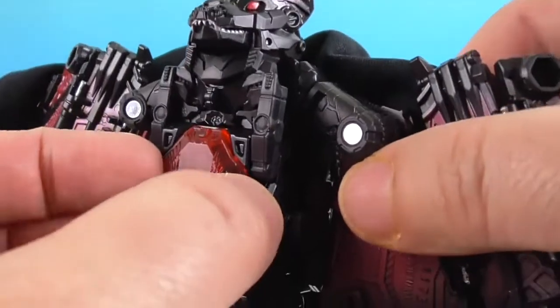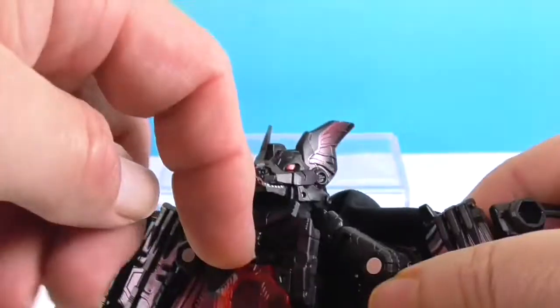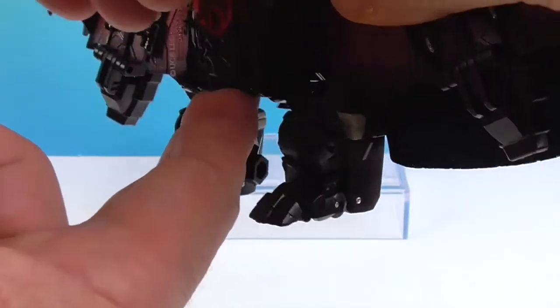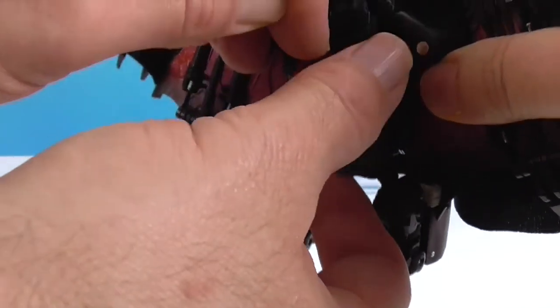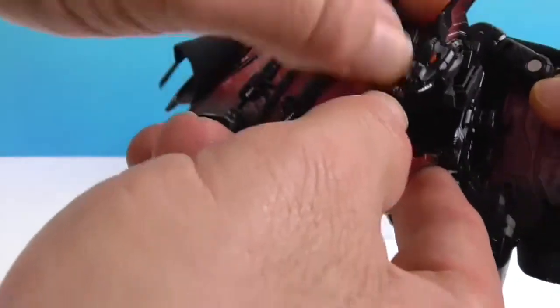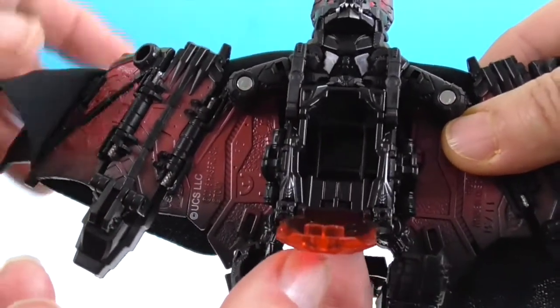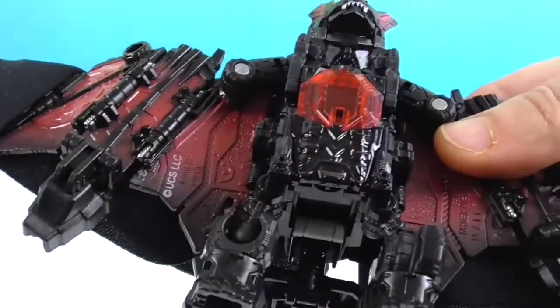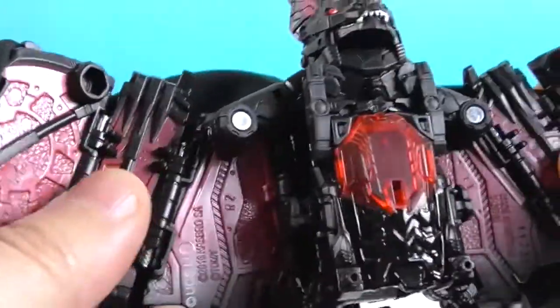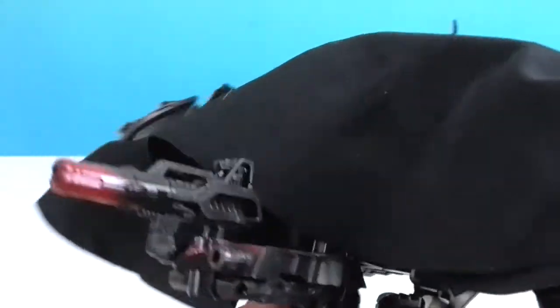And then this piece is just translucent red — does it glow? It does open. I thought maybe the head tucked into it, but it doesn't. I'm not sure if that's supposed to be where a pilot sits, or maybe for energon or something — I'm not sure. And the cape goes across the back to form bat wings. And he's got a bat tail — that's cool!